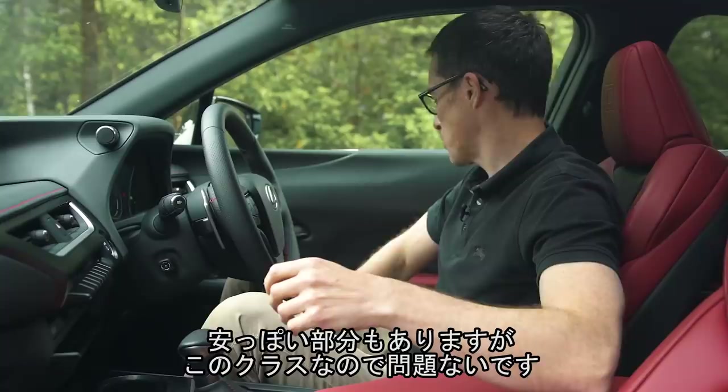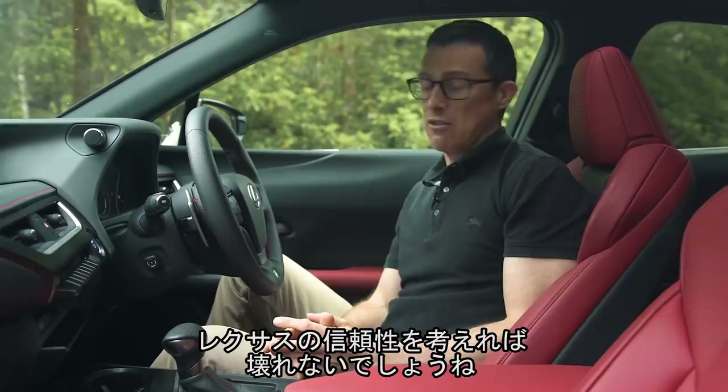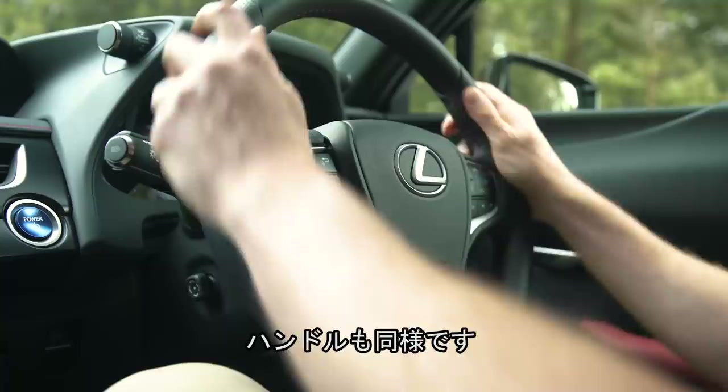The centre console does wobble if you try and shake it, but I'm going to forgive Lexus because I know it won't actually break, based on Lexus's reliability record. Most of the controls feel nice and expensive, and the steering wheel is lovely — though it's slightly different depending on which model you go for.